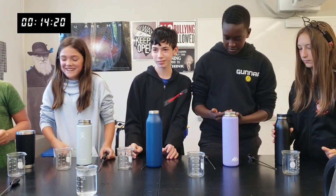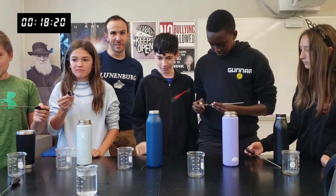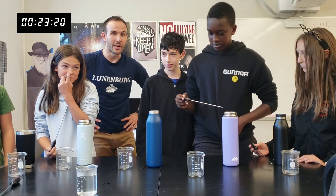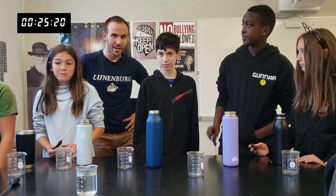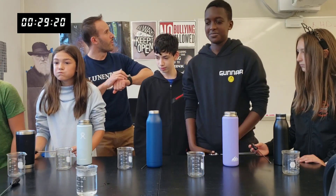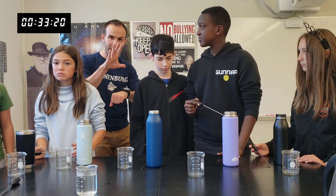Alright, so now the boring part of the video — we wait. What we're going to do is speed this part up in the video. We're going to check in at about five minutes and we'll see which one is winning.